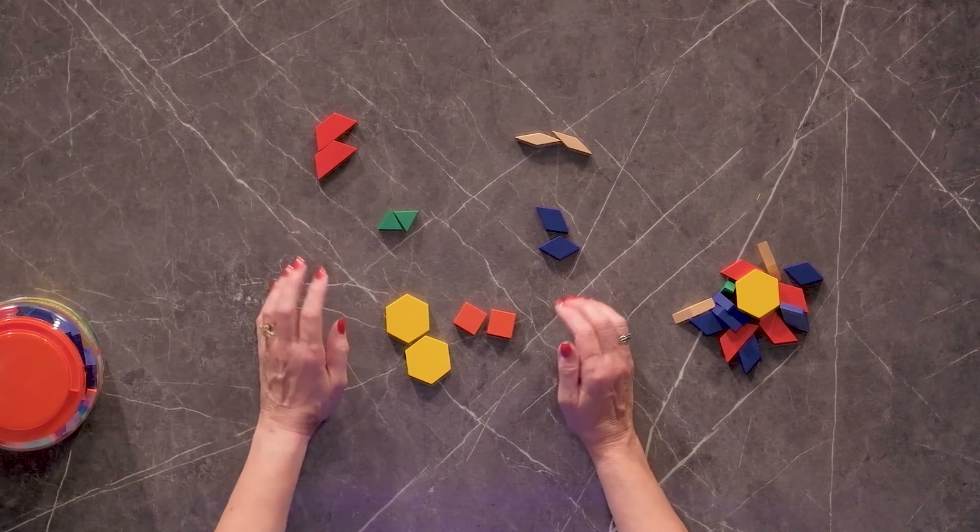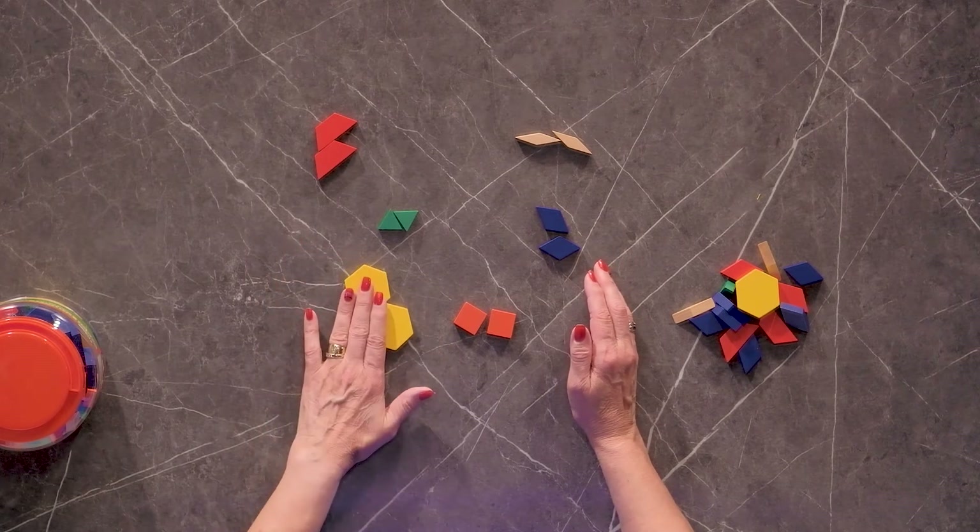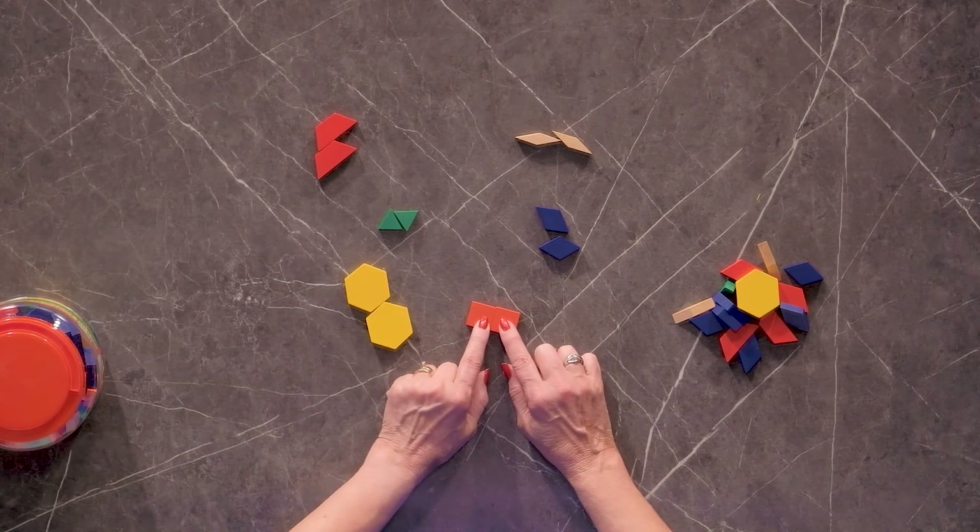This set comes with 250 wooden blocks that are a centimeter thick. They come with the standard pattern block shapes, so I get six shapes in bright colors. I have yellow hexagons, and I have orange squares.